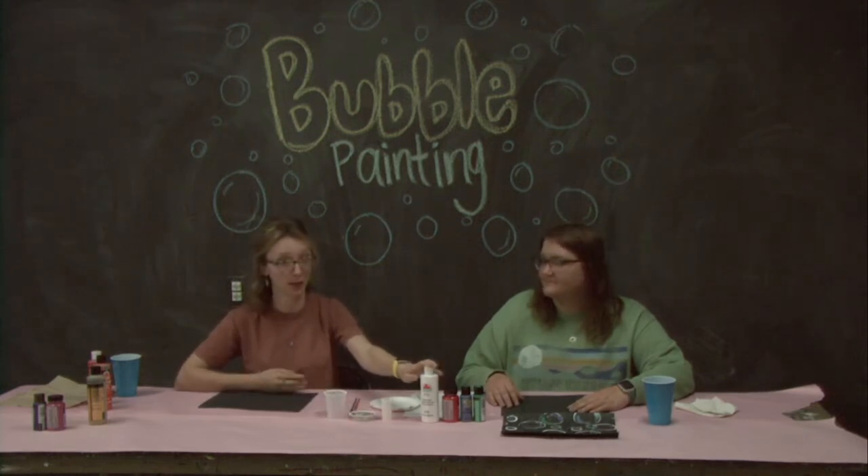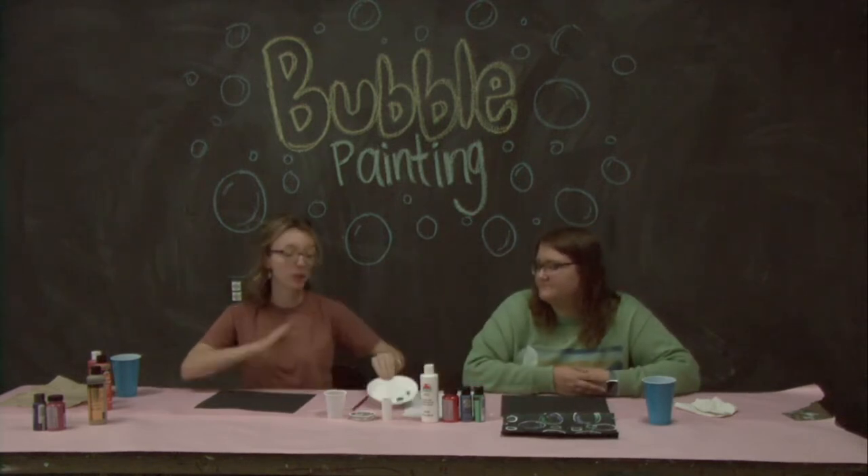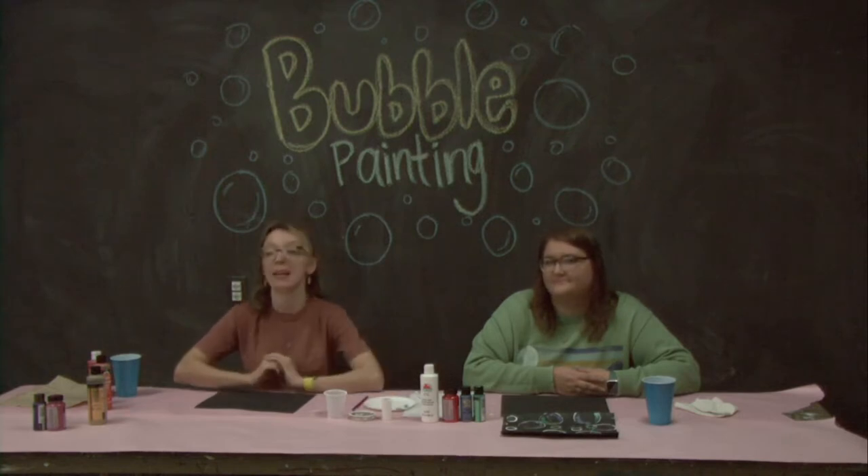You'll need white paint — we're using acrylic but you could also use tempera — a couple different colors of paint, some paint brushes, and a little plate or something to put your paint on, and some paper towels.